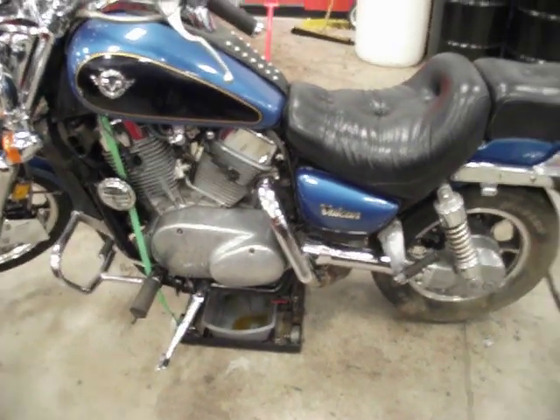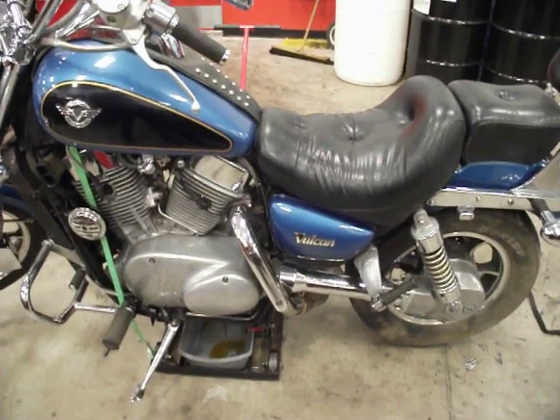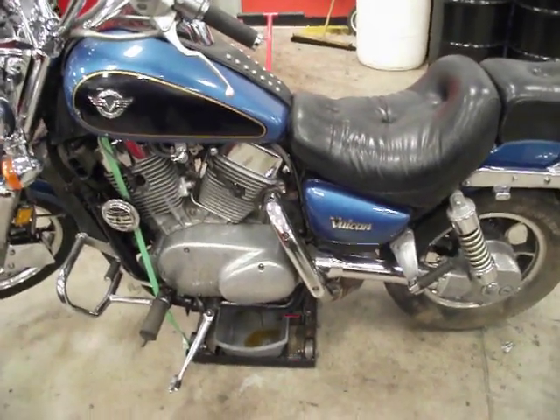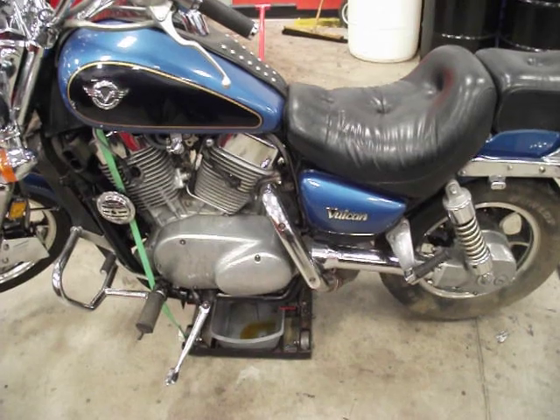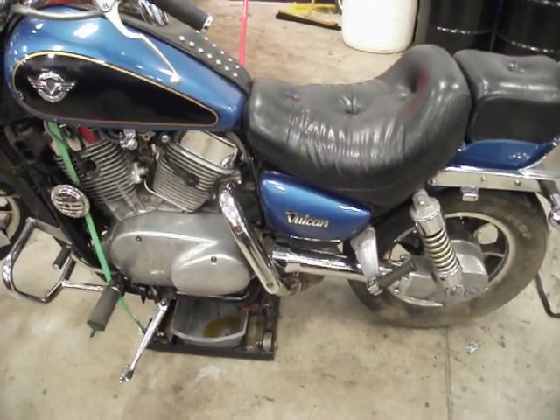Welcome back. Today's going to be a relatively quick video. I'm just going to show you how to remove the seat off of the same motorcycle I've been working on — the 1994 Kawasaki Vulcan Classic 88.